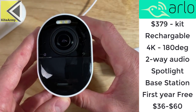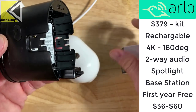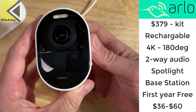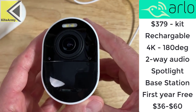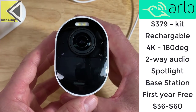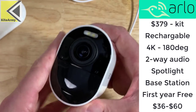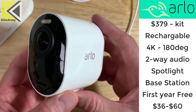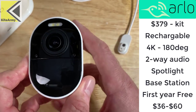The last camera is this Arlo Ultra. This is a lithium battery-powered camera with a rechargeable battery. You open up the camera, insert the battery, put the case right on — really nice fit. They've come up with a really clever way to charge this. This camera is capable of 4K video, 180 degrees wide, which is the highest quality video of any of the cameras we're looking at today. It's got two-way audio plus a siren, enhanced night vision, an LED light, and a spotlight. It does require a base station that you have to have inside your house. It comes with one year of Arlo Smart Premier subscription. After that first year, it's between $36 and $60 a year for the cloud subscription service.